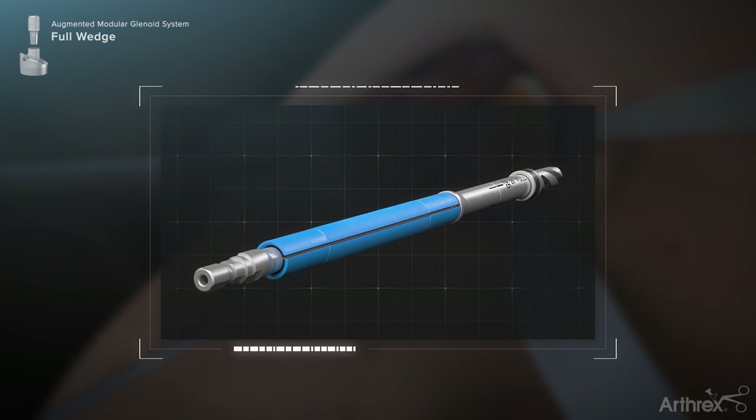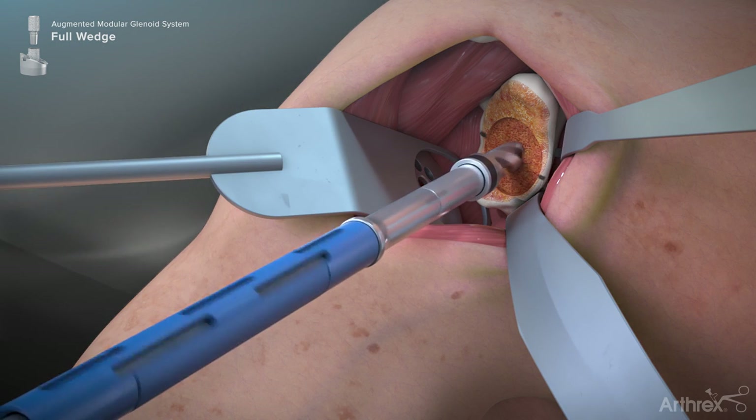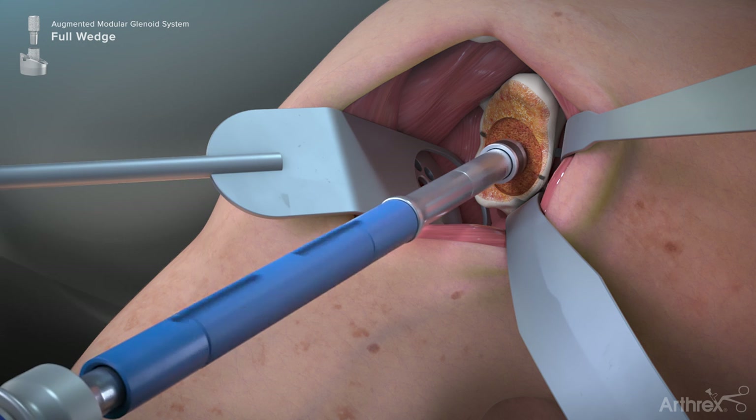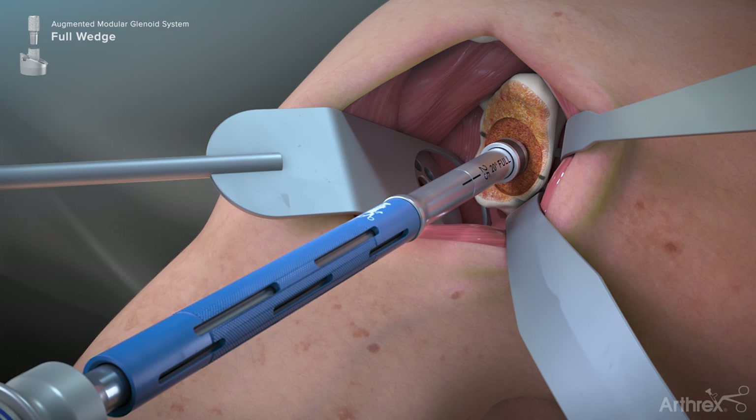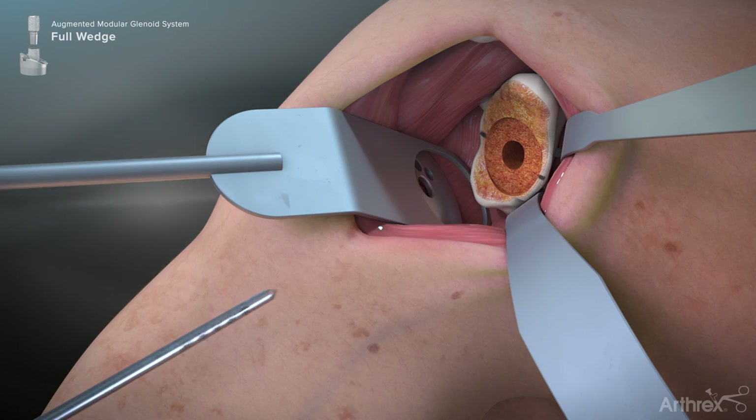Attach the selected drill to the modular reamer shaft. Place the drill assembly over the guide wire and advance on power until the collar of the drill is flush with the glenoid face. When drilling is complete, remove the guide wire from the glenoid.